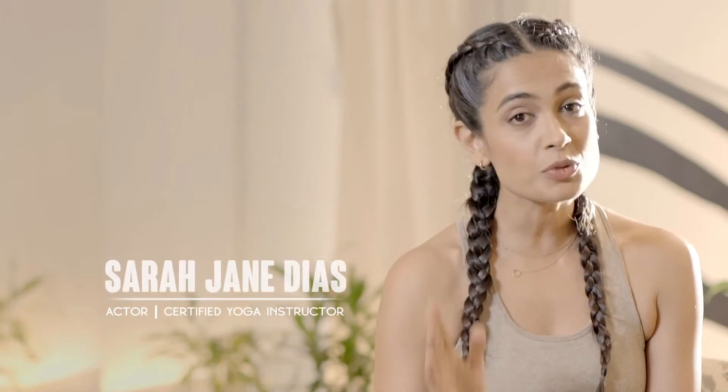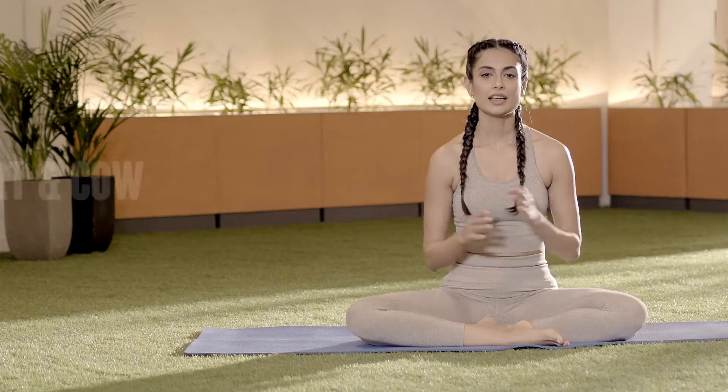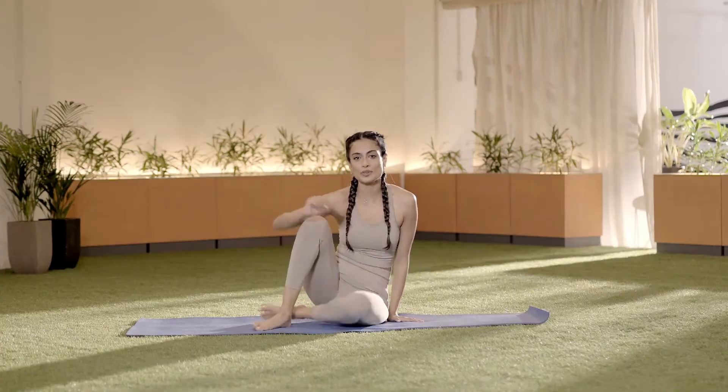I know you're swamped with work and you can't turn your back on it, but you can't turn your back on your fitness either. So I'm going to show you a simple, juicy stretch to move that back. An area of the body where we carry a lot of stiffness is the back. Let me show you how to open it up.